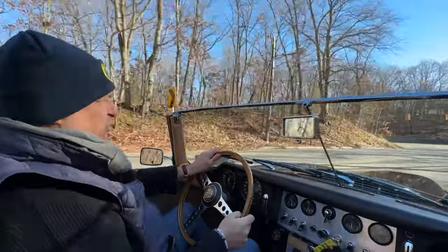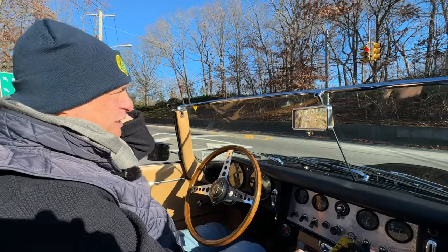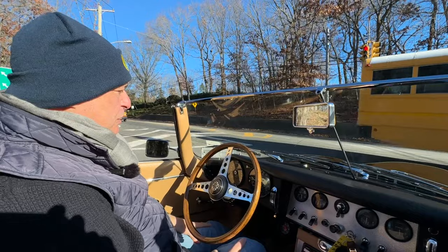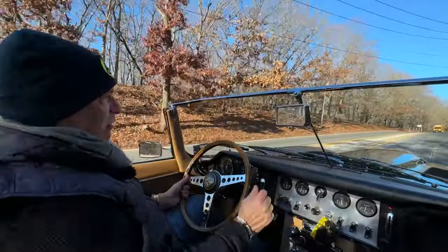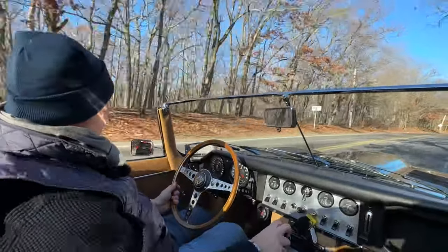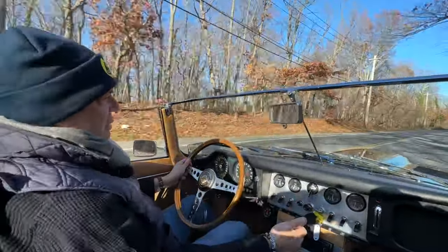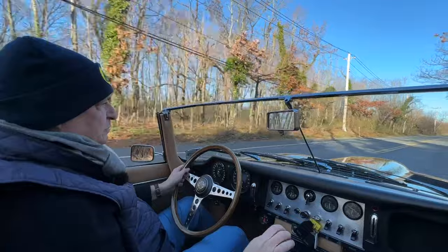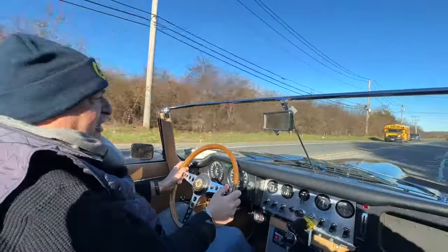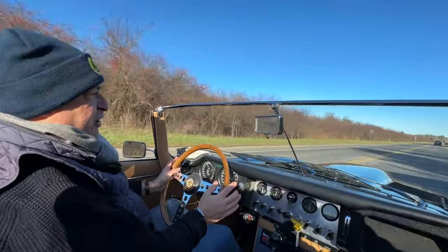Now we're going to take you on the farm road and show you how she cruises — how fifth gear is absolutely superb for long distance cruising and touring. Here we are on the farm road, going up through the gears: second, third, fourth, fifth. Fifth is certainly like an overdrive, and we're doing 75 and she's pulling 2,400 RPM.